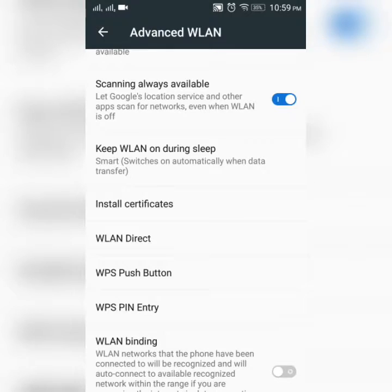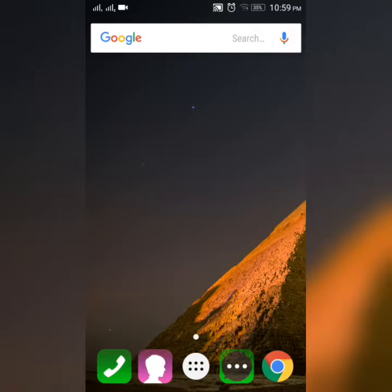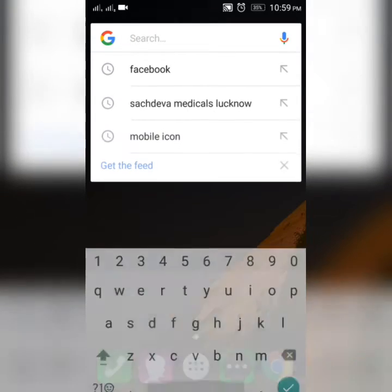Here at the top you can see my Wi-Fi is connected and I can use the internet for anything, just like Facebook.